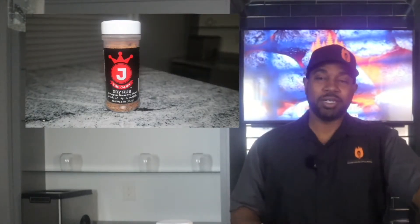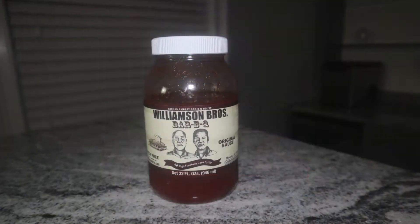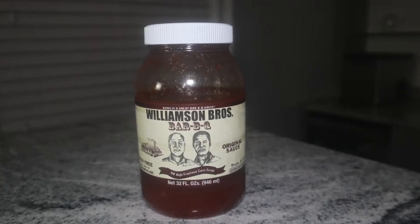We're going to be seasoning these with the Jank — it's an all-purpose rub that's got a lot of good flavors in it, from Texas. It really has a nice mix and it's pretty healthy too. It's gluten free and has no MSG. After that, when it comes time to sauce these, we're going to use Williamson Brothers barbecue sauce. It's a really good sauce — you don't have to add anything to it.